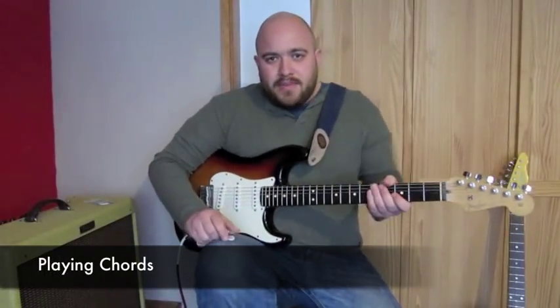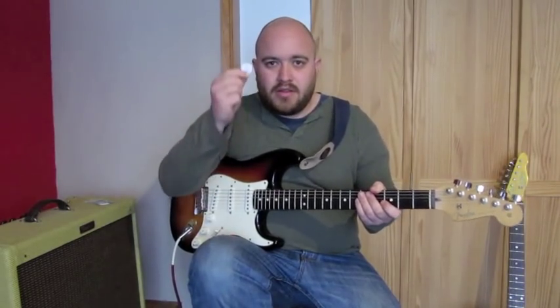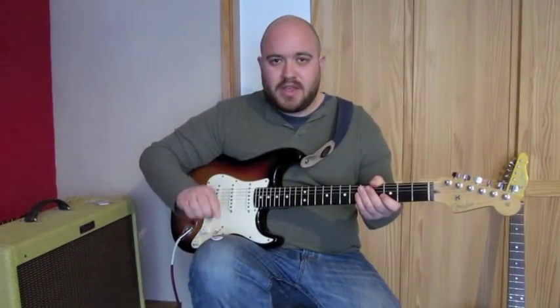We're going to do a little A/B comparison. I'm going to play some chords — first of all I'm going to use a standard pick, and then I'm going to use the ChickenPick. And hopefully you should really hear the difference.